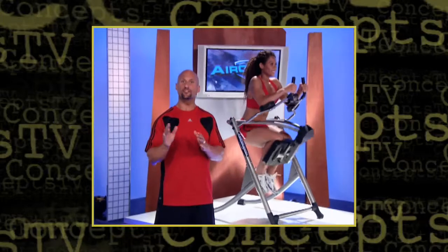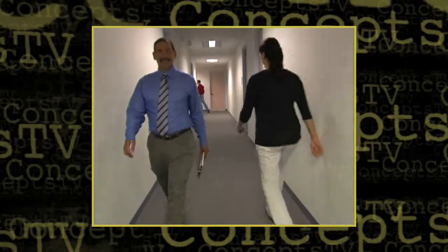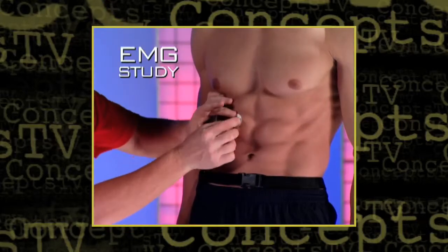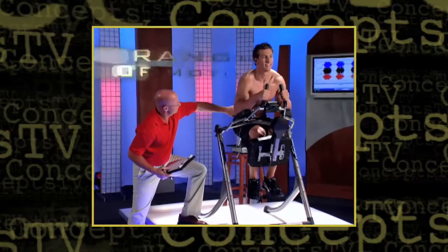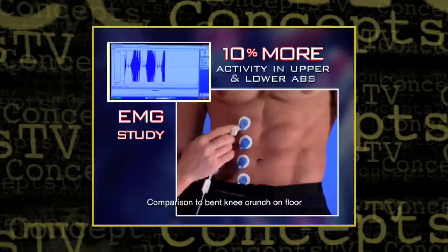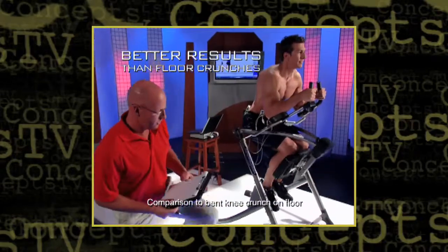You'd be amazed at some of the tests and devices universities have to measure human performance. Dr. John Picari at the University of Wisconsin-La Crosse is one of the leaders in the field. To test the effectiveness of the AirCrunch, we conducted an EMG study, which measures the amount of electrical activity going on in the muscle when it's contracting. What we found was that when people did the movements on the AirCrunch, they had higher EMG activity in the upper and lower abs and the obliques. With the AirCrunch, you go through a greater range of motion — the greater range of motion, the more muscle involvement, the more muscle tone you're going to get. There was 10% more EMG activity in the upper and lower abs and 30% more EMG activity in the obliques, which is a pretty significant amount. If someone uses the AirCrunch, they're going to get better results in a shorter period of time than they would doing bent knee crunches on the floor.